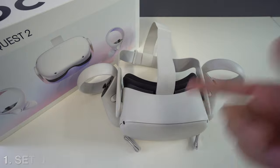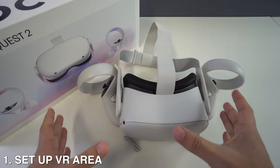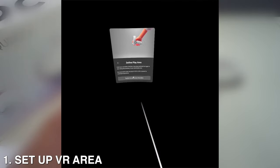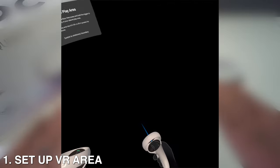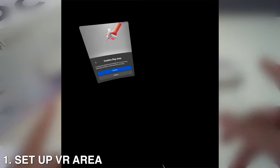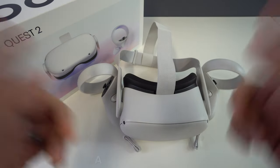First up, set up your VR area. Think about where you want to use your VR and set up a designated area. It will mostly remember your previous boundary so you can get started without having to redraw it. When deciding where to use your Oculus Quest 2, try to think of spaces in your home that are already pretty open, or a space that would easily allow you to move furniture out of the way, like pushing a coffee table against the wall.